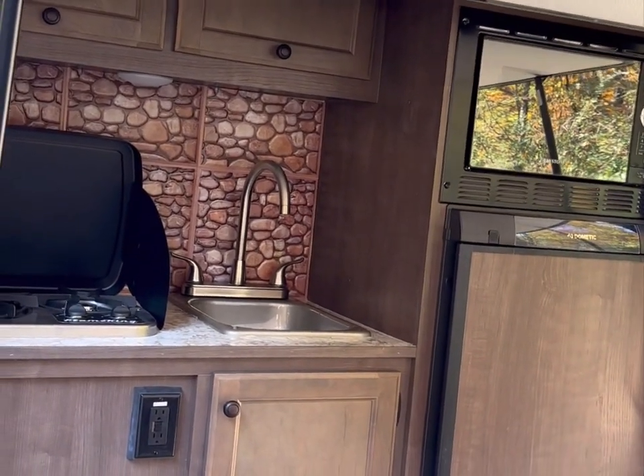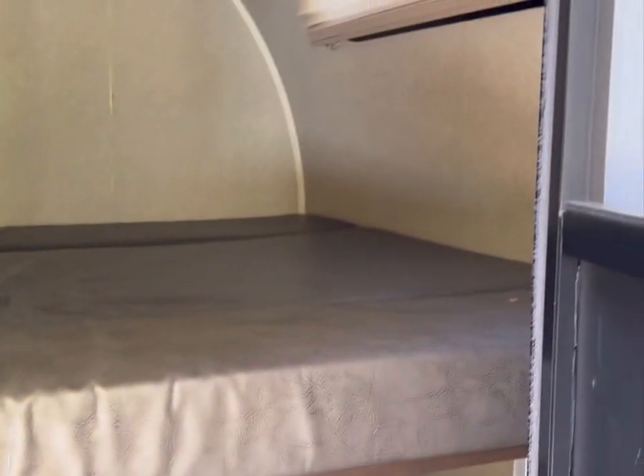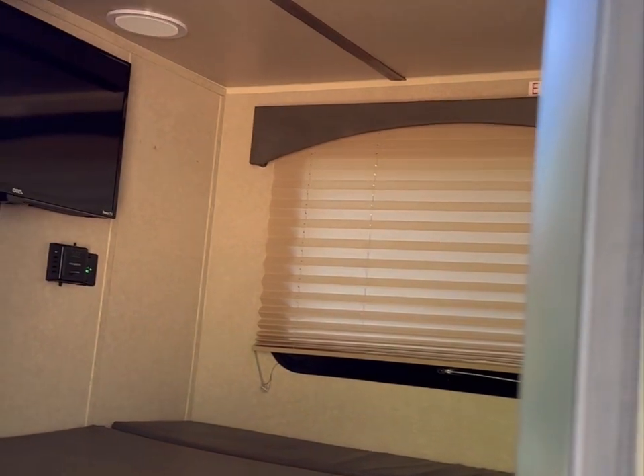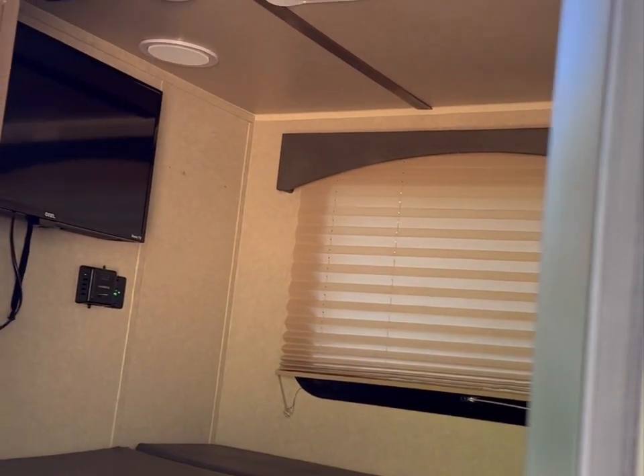The canopy ends here, so you can get out of the camper, walk over, make your food, and never get wet in the rain. Here's the interior — I'll try to go as slowly as possible to get all the details. Forgive me if I miss something. Right now I'm just fastening the door.